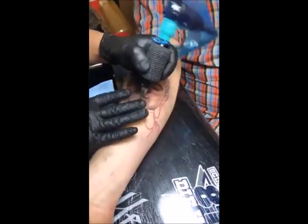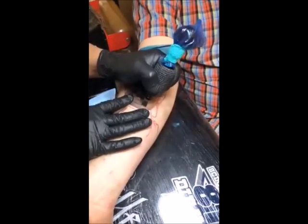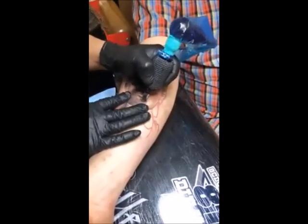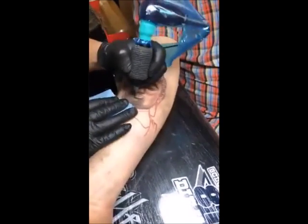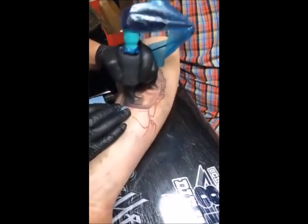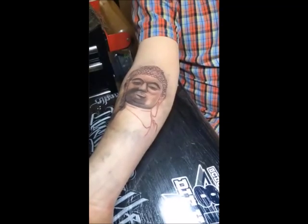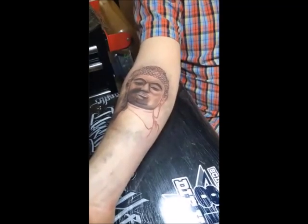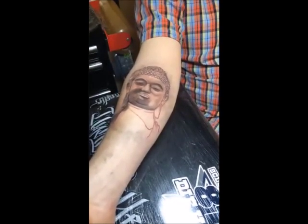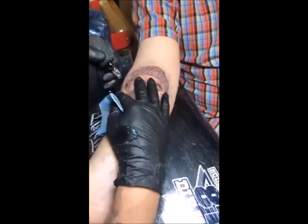Bananas will give you a false sense of security. It takes the ink, but it's like if you were writing with a pen - you should just write with a pen. It's the same thing because it just takes the ink. Skin will not work the same way - you've got to work it into the skin. You don't need to work it into a banana. That just helps you hold the machine and get familiar with it.